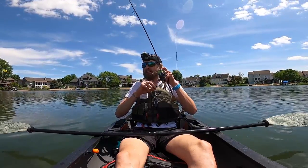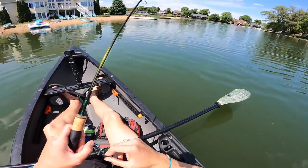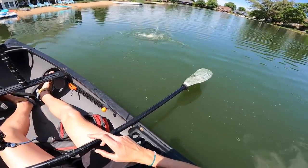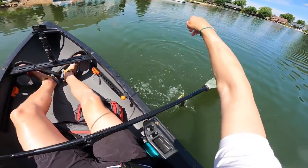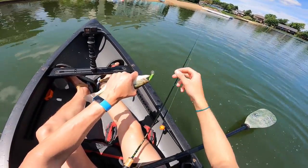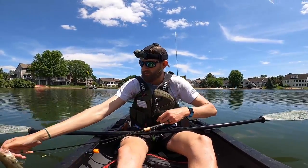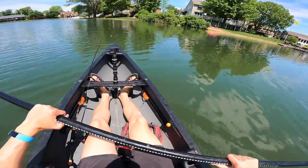It hit the water and one just ate it — it's another little bass. Feisty little fish! Well, we'll do our best to catch something bigger than this, but no matter what I'm having fun with it. Pretty little fish — see you buddy. These bushes up here look too good. I've gotta fish these bushes.